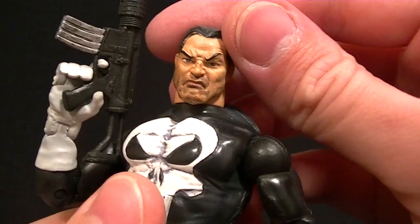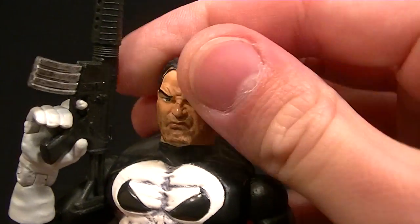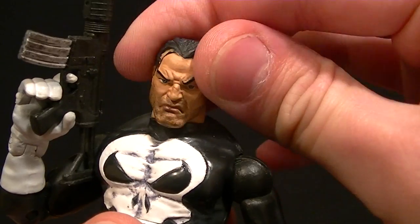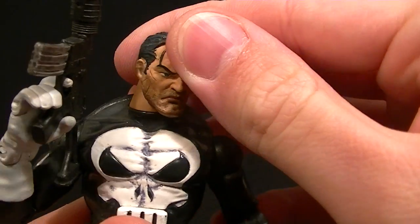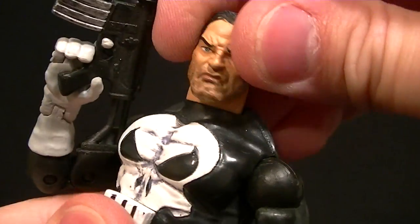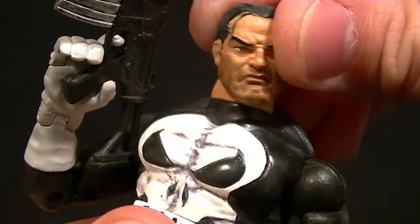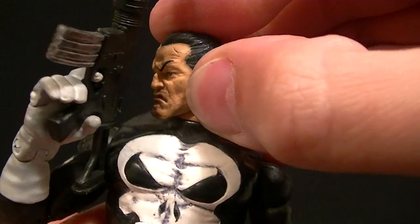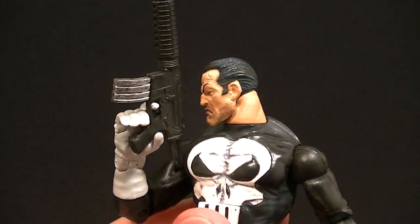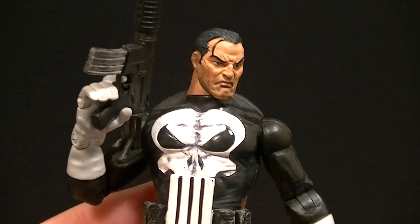As far as the articulation goes, the head can lean from side to side so you can give him some attitude when you're posing him — full swivel of course. Doesn't look up and down a whole lot, just a little bit, probably enough, but it could be better. The neck is actually a separate piece that rotates too, so that's going to make posing him a little more natural. That way it doesn't look like his head's turning on top of the neck only — I like that a lot.